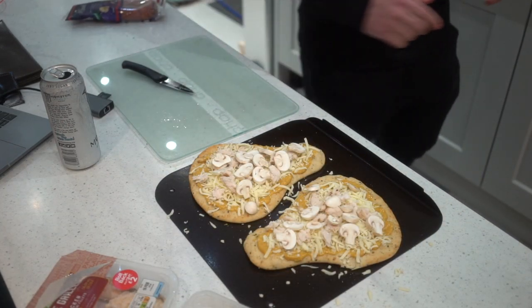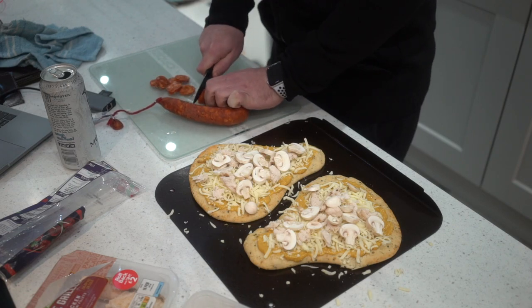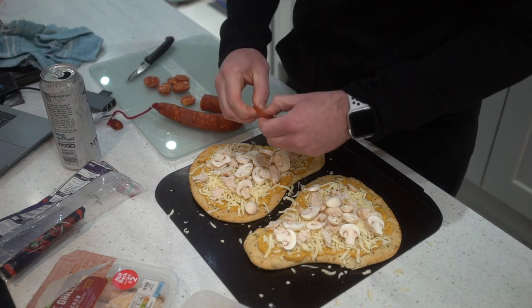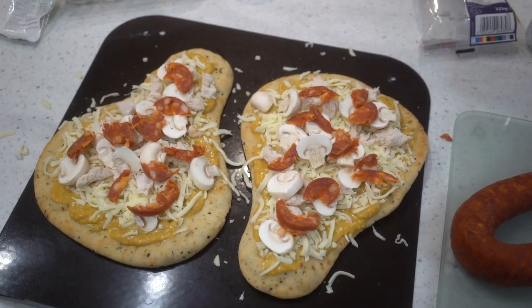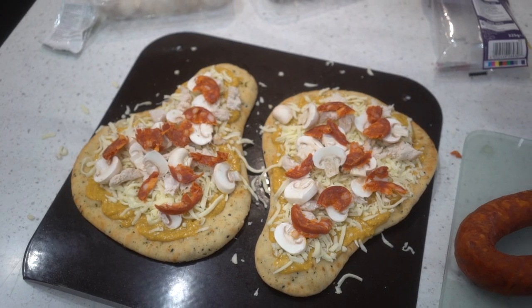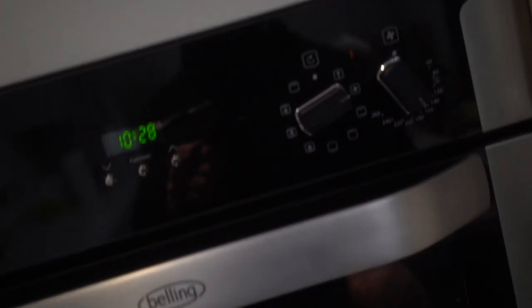Chorizo — do the same, slice it here nice and thinly. Probably should use the bigger knife. Crumbled chorizo over the top. You can put it on in little circles but I like it crumbled. And there you have it — that was them ready to go into the oven just as quick as that. Look at that, cheese ready to go.